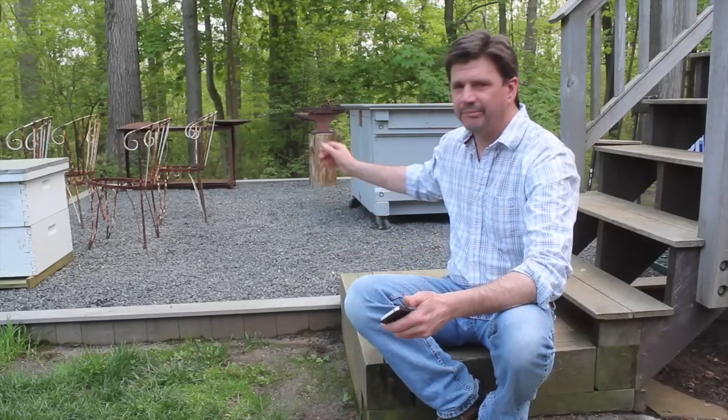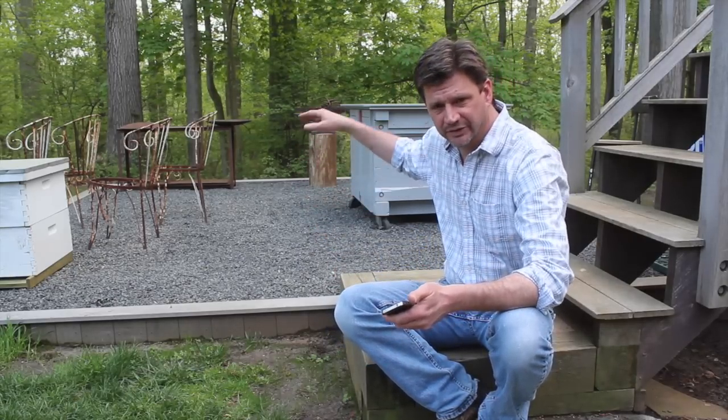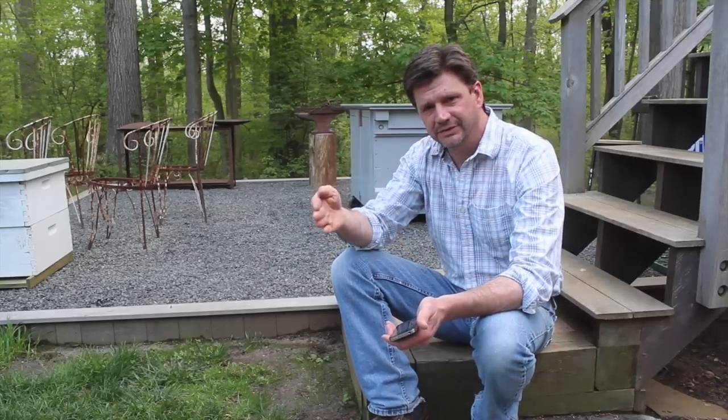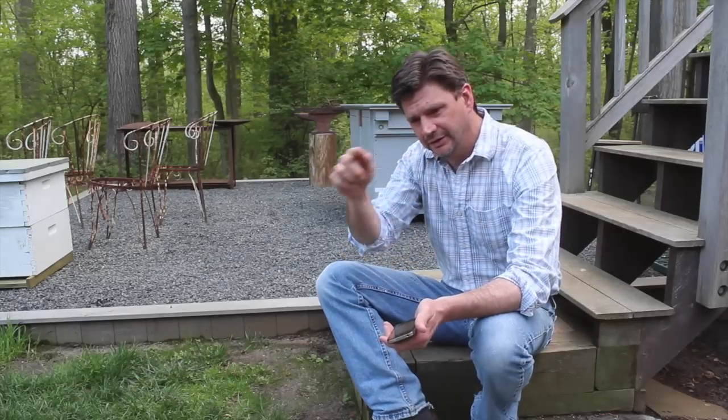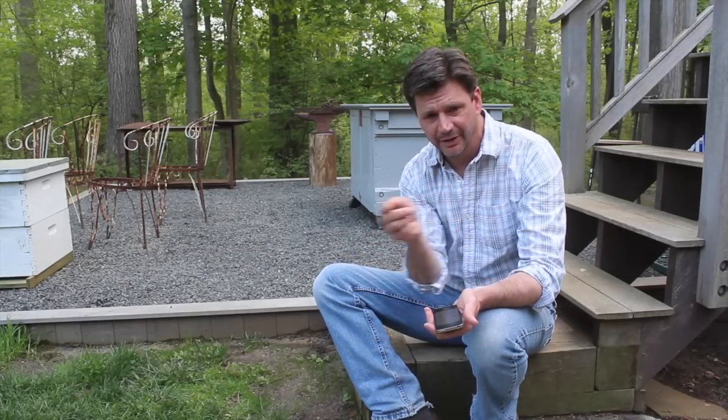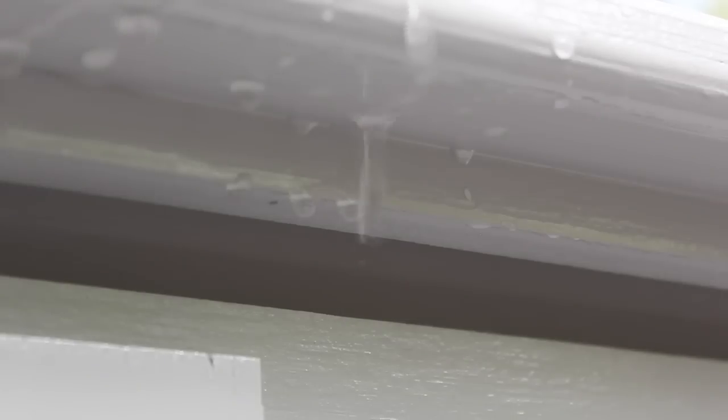The piece of trim on the bottom of the tabletop is a drip cap. As the water goes off the tabletop, it will kind of roll around the bottom. And if I didn't have that drip cap there, it would keep going into the cabinet. Now it hits the drip cap and then falls to the ground.